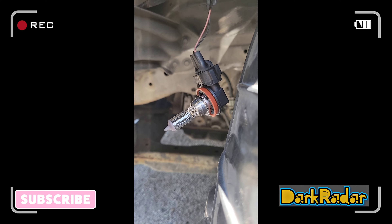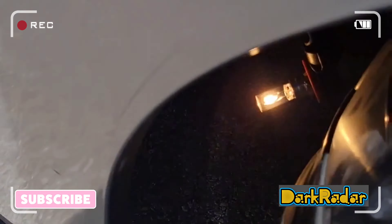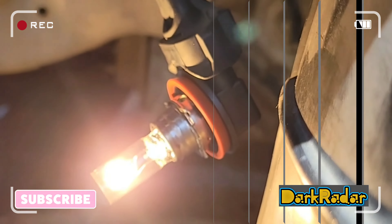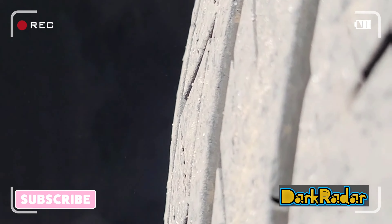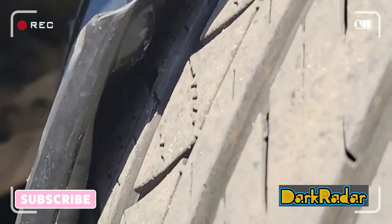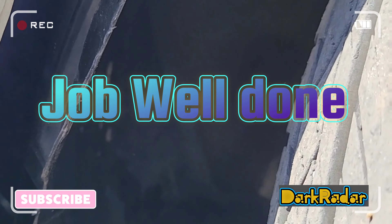Alright, let's start the car, turn on the lights and test it out. Put the bulb back in the headlight assembly, turn it clockwise, and fit the splash guard molding back under the wheel well with the push tab.